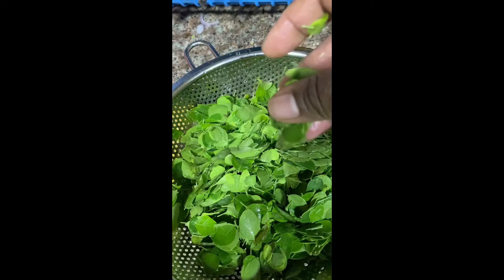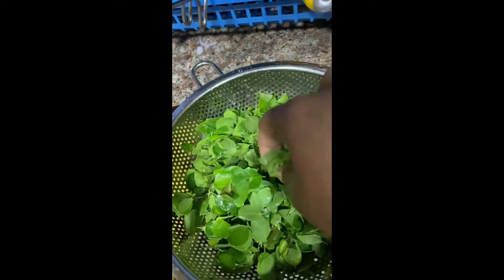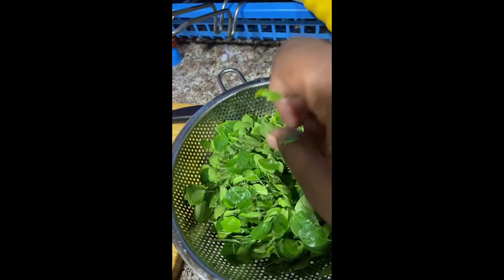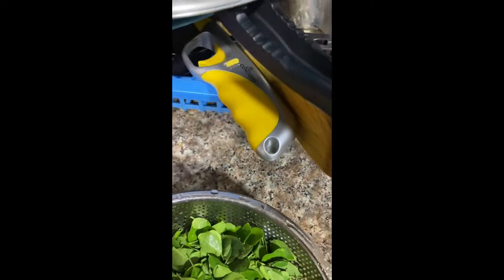I am going to put it in the fridge. I am going to put a tray in the fridge. There are feeders in there and there are a lot of feeders in there.